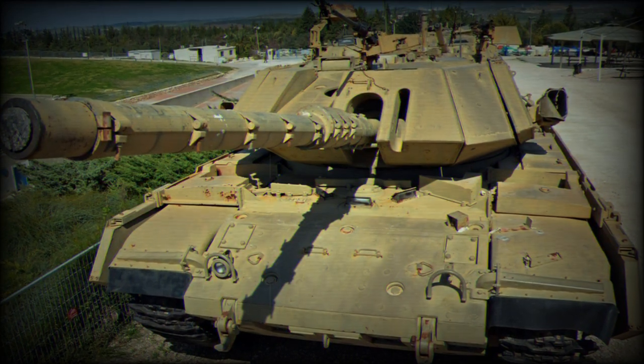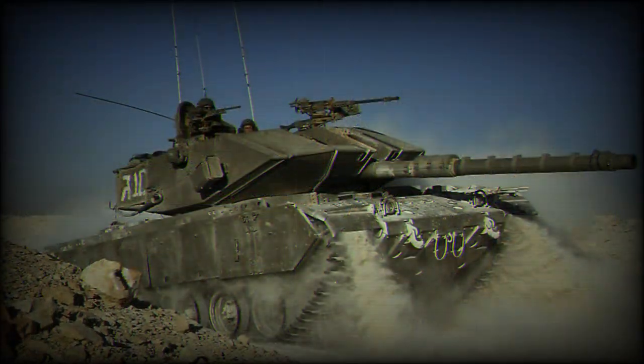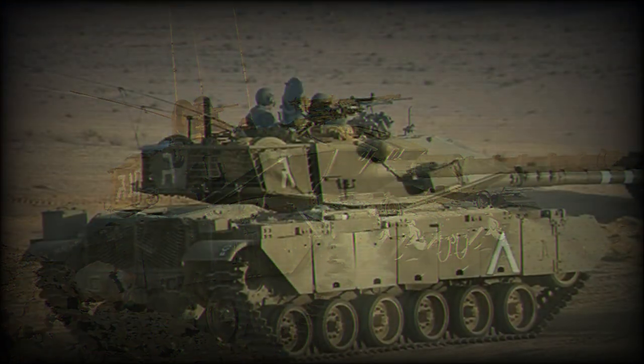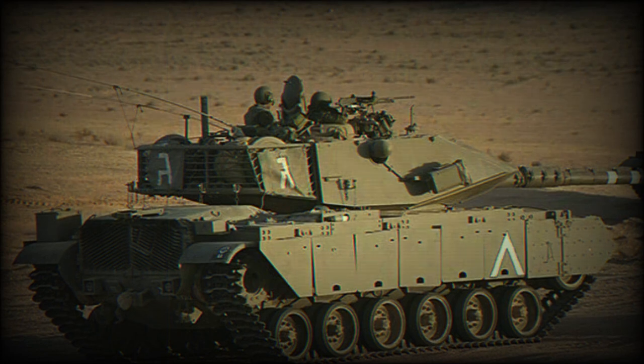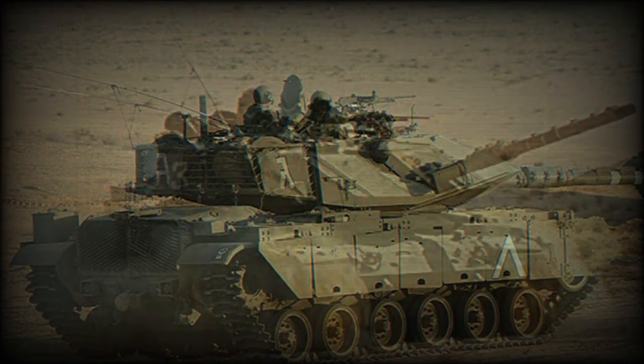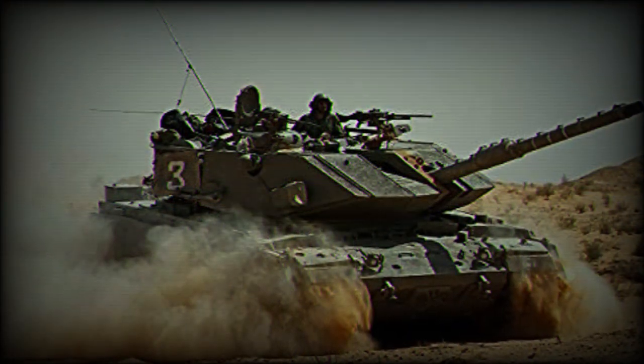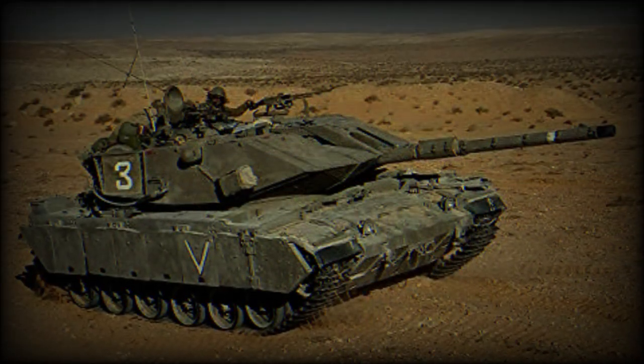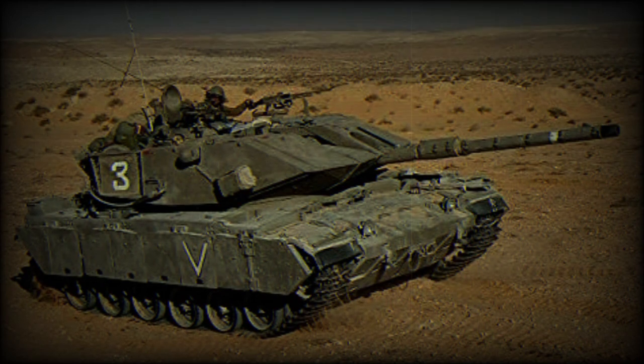The main armament of the Magach 7 is still the L7 M68 105 mm rifled gun, as fitted to earlier M60s, but now with a bolt-on thermal sleeve for improved accuracy. The main gun fires the full range of 105 mm NATO ammunition, which includes APFSDS, HEAT, HESH, HE, APERS, and canister rounds.